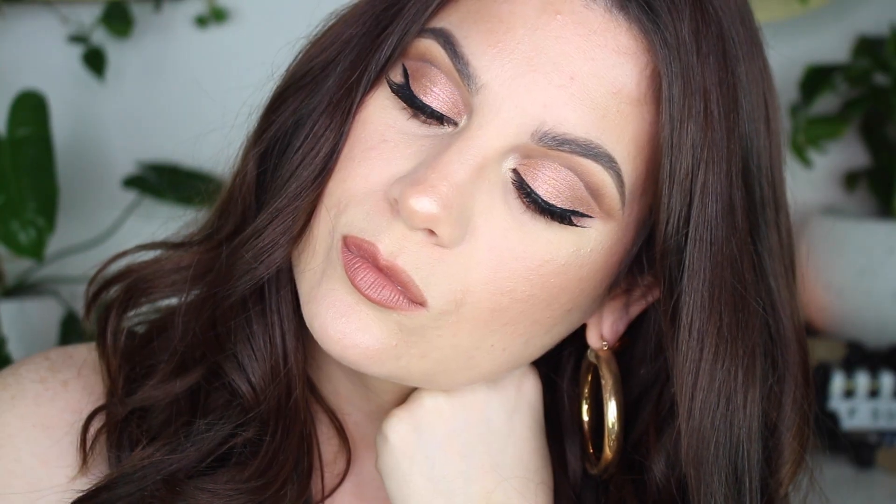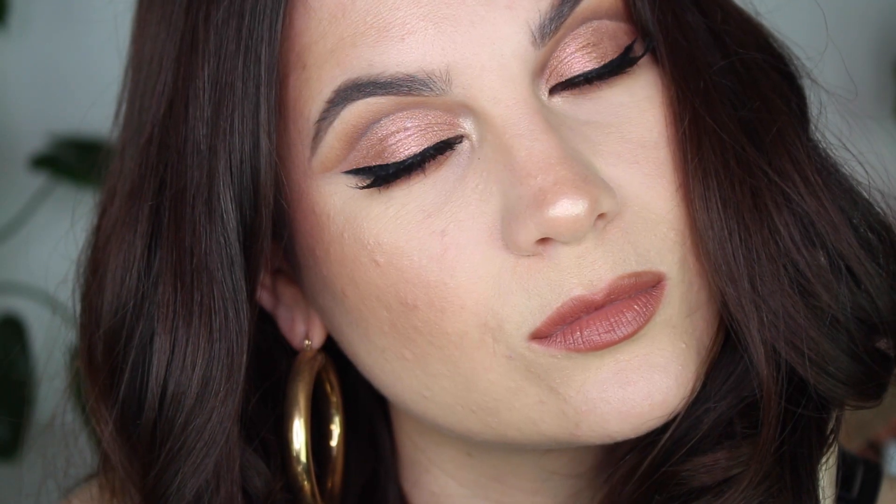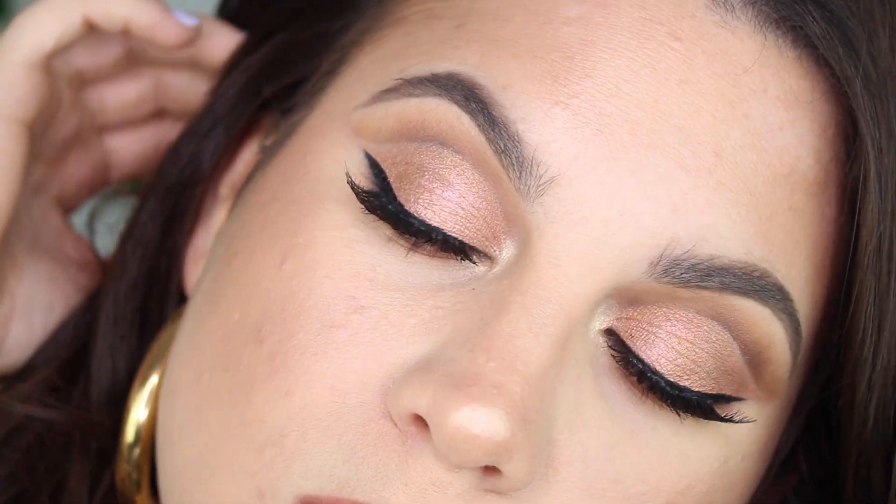It's just one of my favorite looks right now. I think it's really pretty. I really like this palette — you guys know how I feel about Too Faced. I hope you guys enjoyed this video. Thank you so much for watching and I'll see you in my next one. Bye!